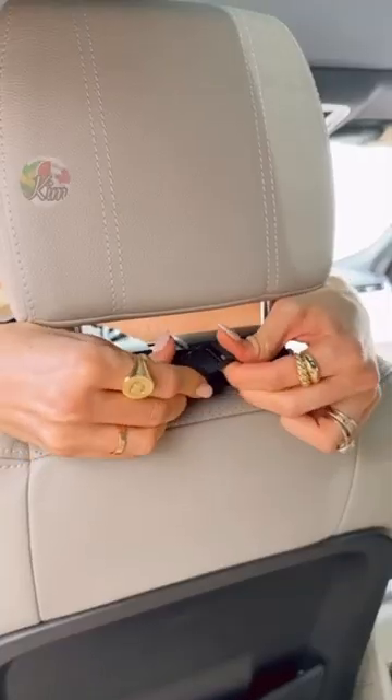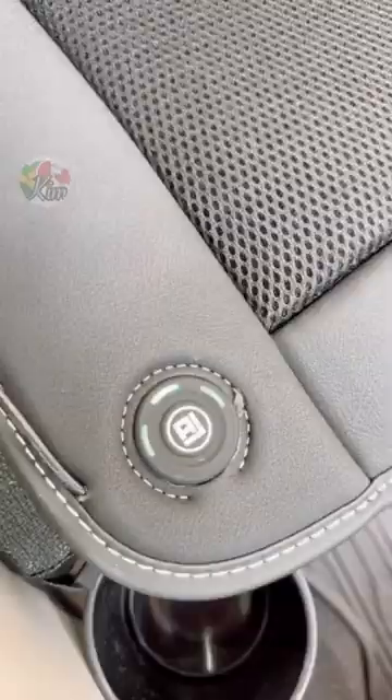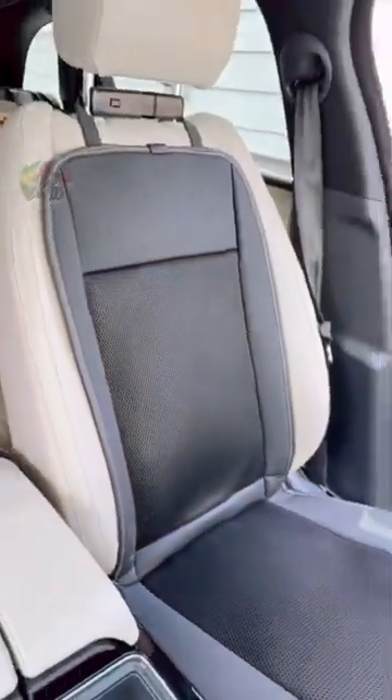Elevate your car experience this summer with these air conditioning car seat cushions with universal fit to work in most vehicles.